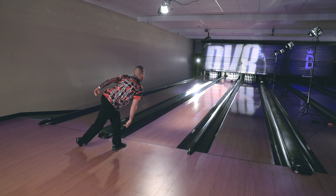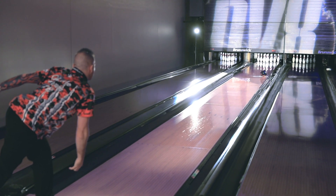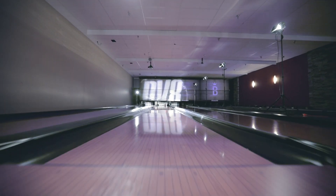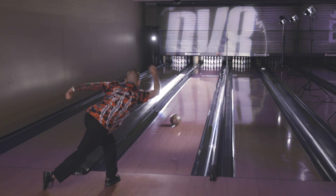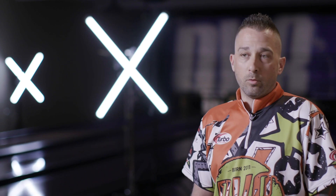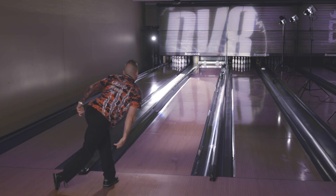I was actually pretty excited when I started testing this ball. It reminded me a lot of skid flip ball motion. So later on in the blocks when the fronts get a little choppy, I can just move in and throw this ball right off the spot — without a doubt it's gonna hook back. So I can get comfortable, move in, use my speed a little bit, and just throw the ball right and watch it come back every time.